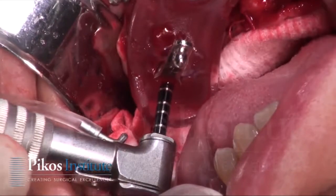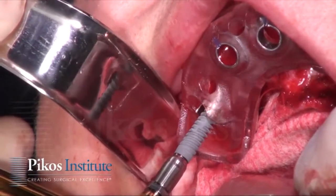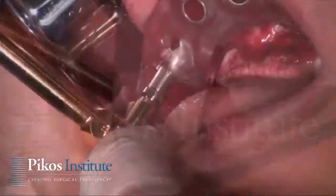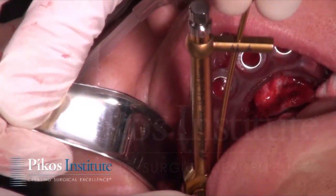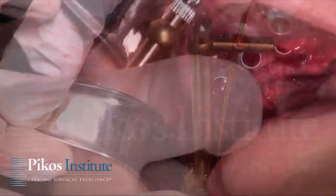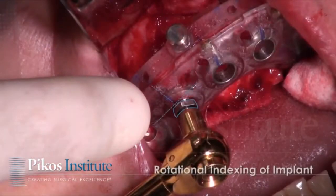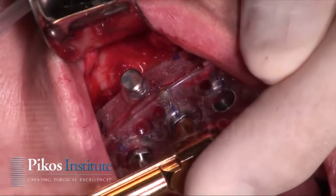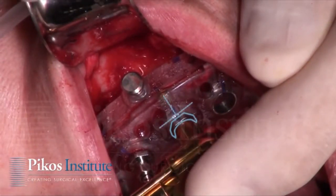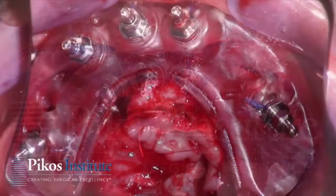Osteotomies are now accomplished allowing for implant placement. This is an aggressive thread design as you see here on the implant — it's a Nobel Active implant — and the insertion torques are at least 30 to 35 newton centimeters or greater. Here you're seeing the rotational indexing of the implants, which dictates the depth of the implants so we know exactly how deep they are within the guide.